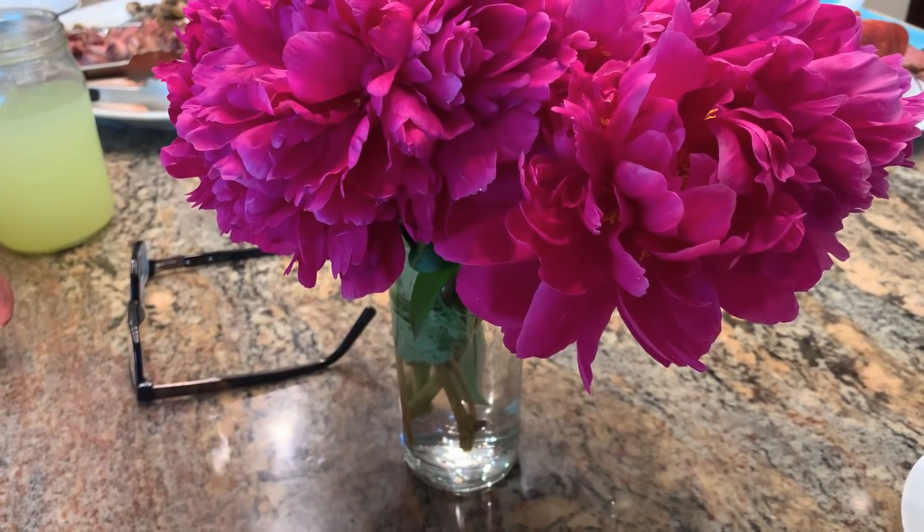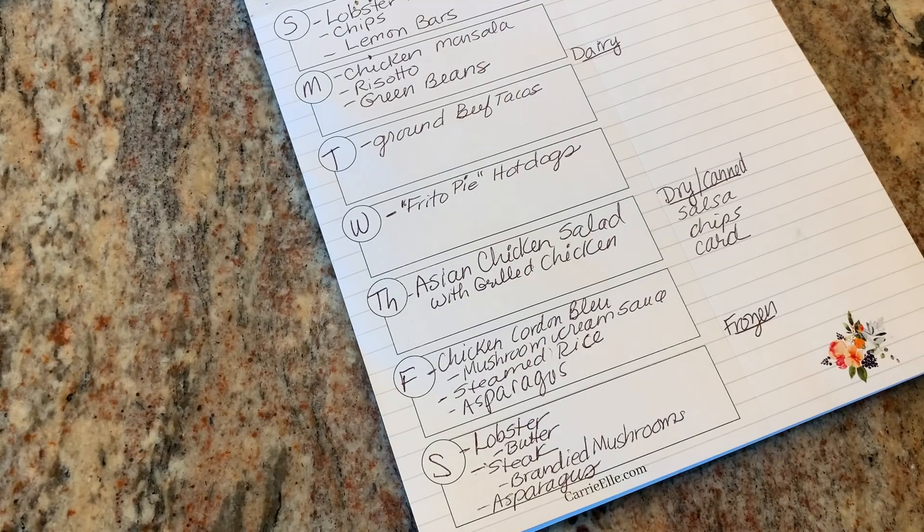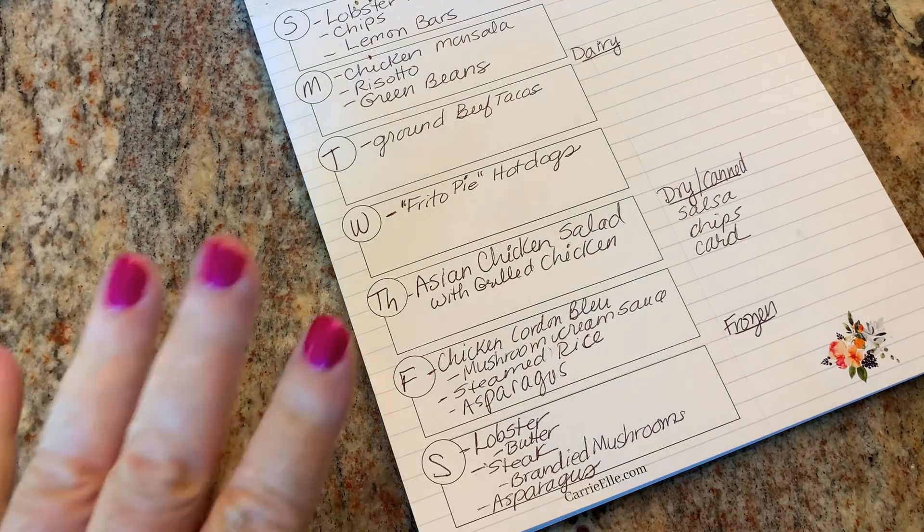Look at my peonies — they're so pretty! Well, that's our meal plan for this week. I just want to wish all you fathers a happy Father's Day. You guys take care, and until the next video, talk to you later.